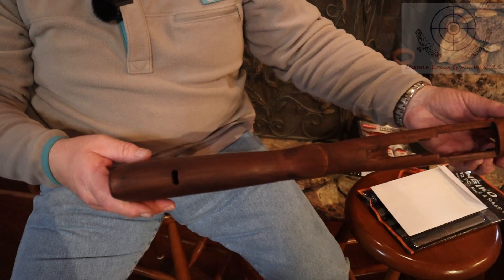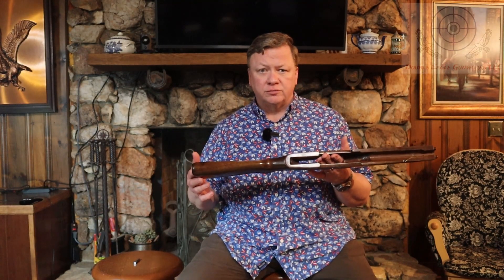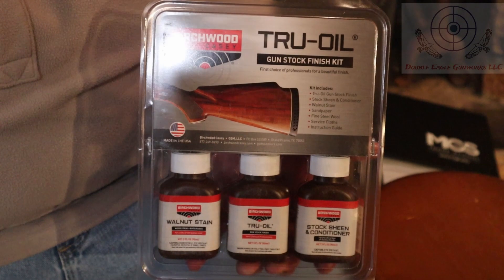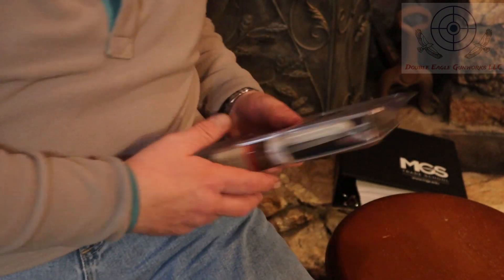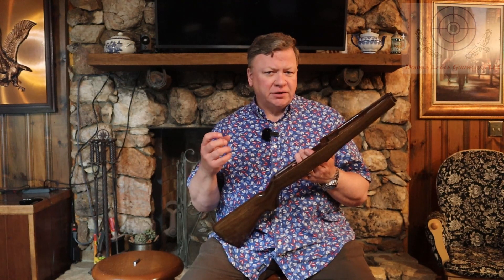So I stripped all that off and used the true oil finish that was sent in the package. I actually wound up having to do this thing twice because the first time the color was fine and it looked nice as far as the color, but that finish is a little bit difficult to work with at times.